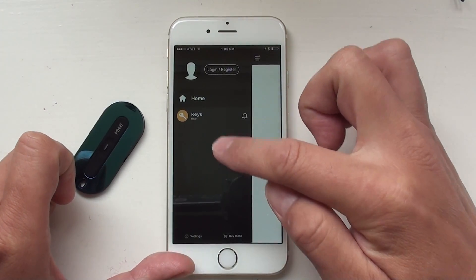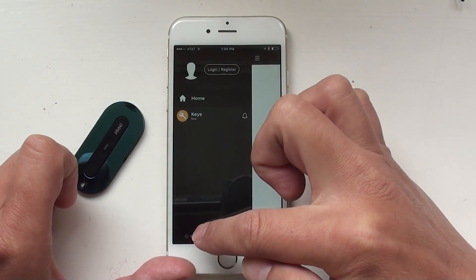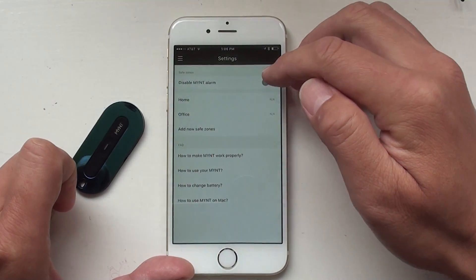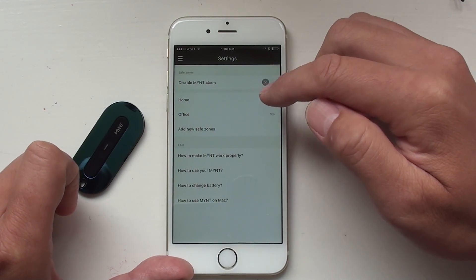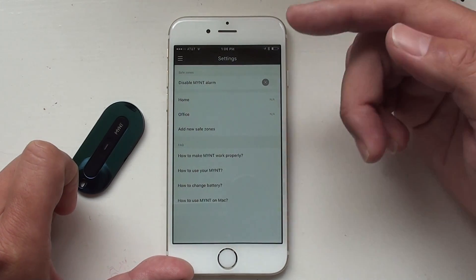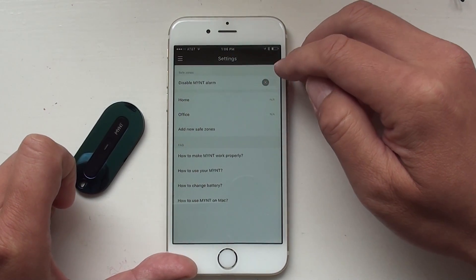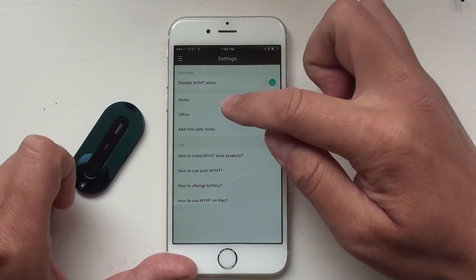In the menu, you can configure each individual Mint and also do some basic configuration for the app. For example, if I press Settings, here is the safe zone setting. What this does is, when you're at home or office or some other locations, you don't want Mint to give you a warning because it's a safe place. So you can disable the Mint alarm by switching this to on.